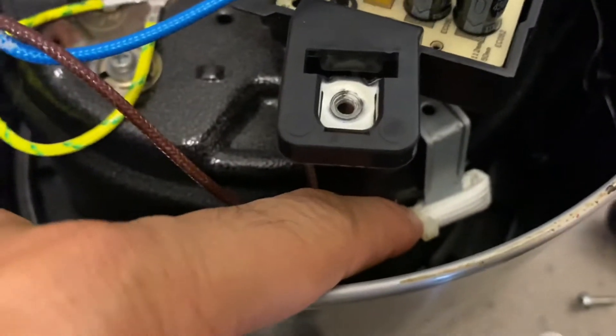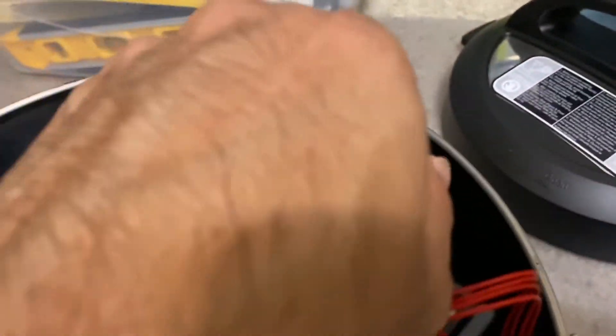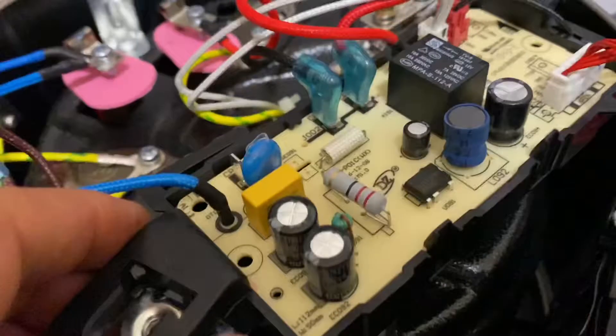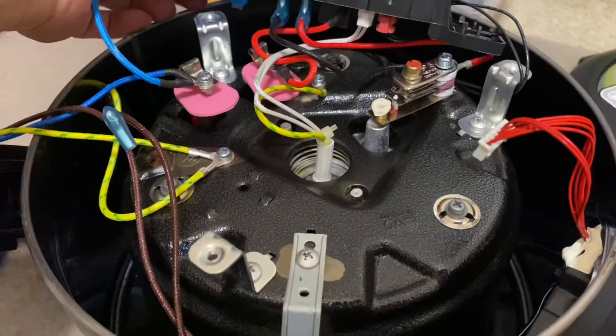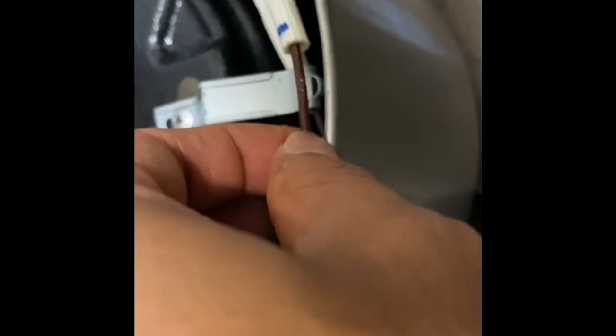Once the fuse is accessible, you need to remove the plug of the mains, unhook the PCB board, and unhook the pins. Then cut the zip tie, remove the old thermal fuse, and take out the outer cover.